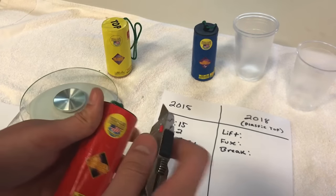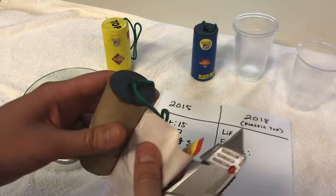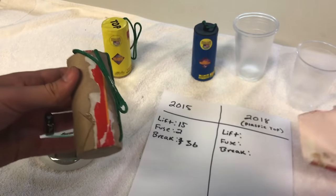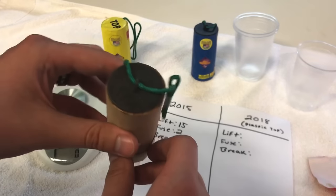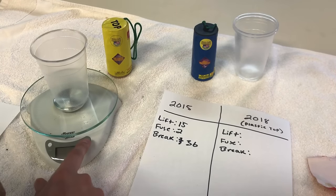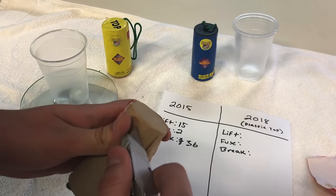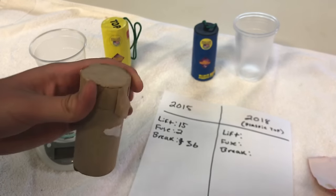Now for the part I'm most excited about — cracking into the 2018 plastic top shells. I firmly believe these are one of the better canister shells; they're actually in my top 10 favorites. Seems like every year I end up buying one or two cases. There is also a new 5-inch Excalibur coming and we'll be doing a three-way comparison between the 2015, the 2018, and the new five-inch. Let's start with the lift on the 2018 shell.